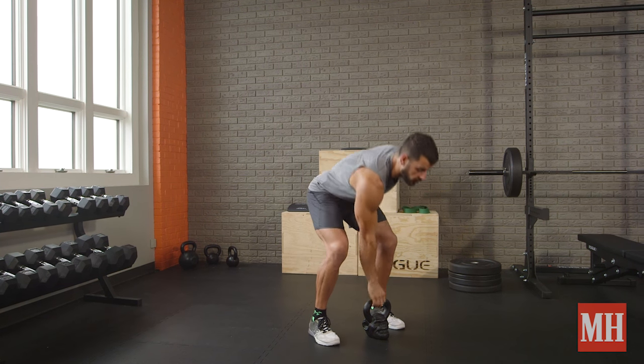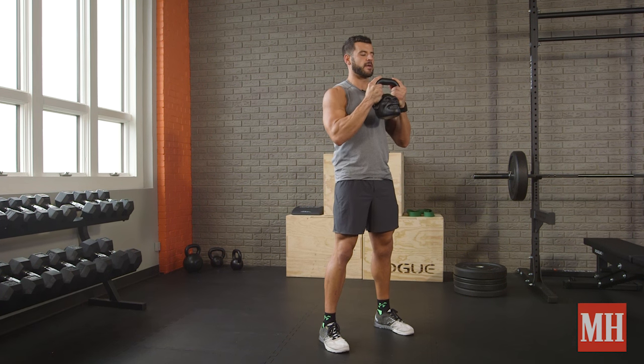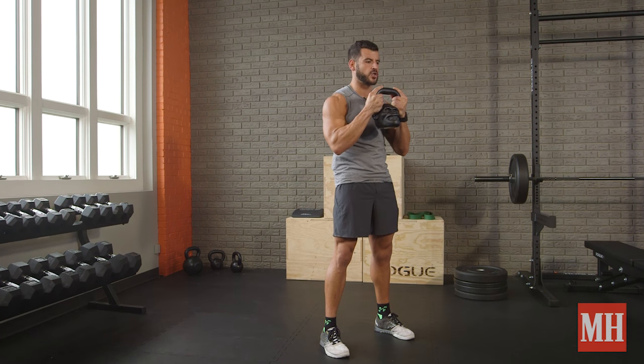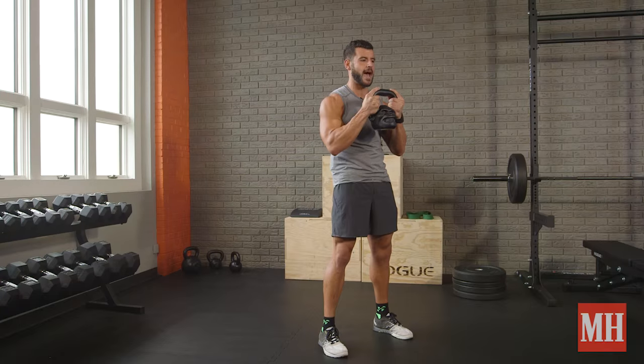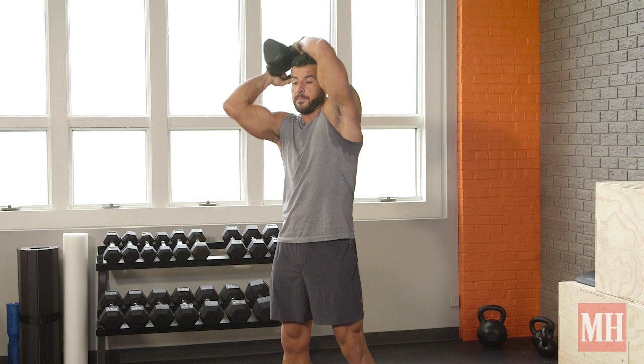We'll first start with the regular version of the move. You're going to grab a kettlebell by the horns right at chest level. What I'm going to focus on doing is keep my ribs and shoulders down, clenching the glutes and crunching the abs, and I'm going to bring it behind my head, in front of my body, and then go the other way back.